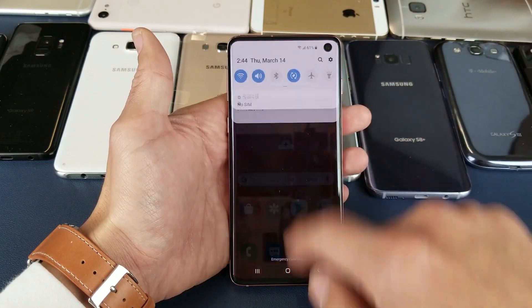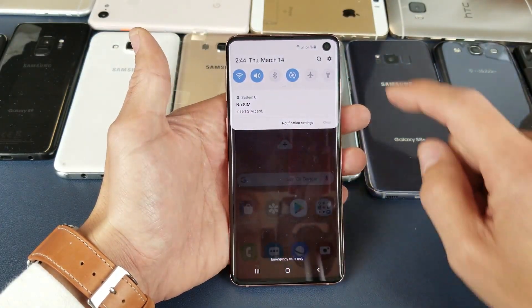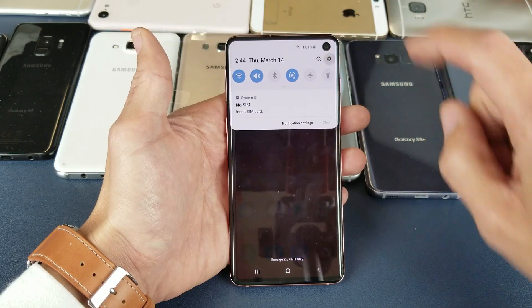First thing you want to do is go ahead and go to your settings. Just slide down your notifications, go ahead and tap your settings icon here, the gear icon right there.